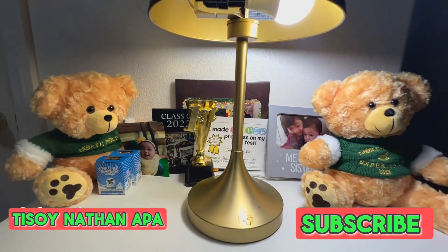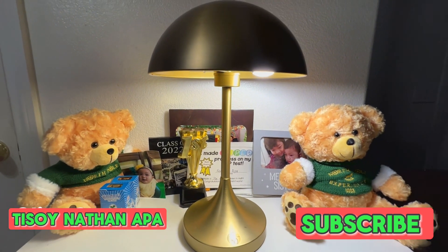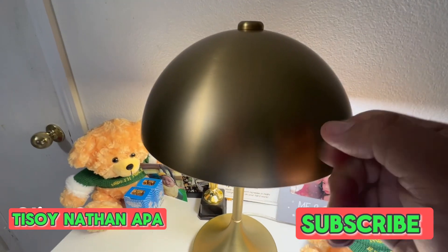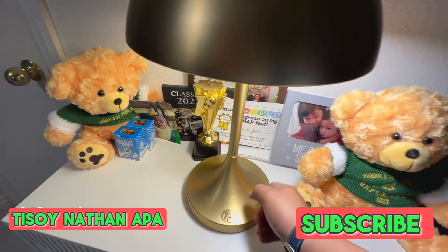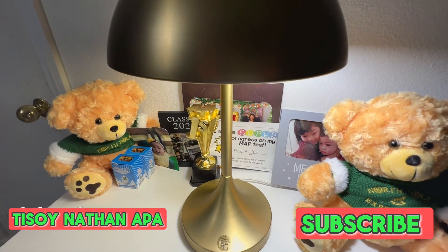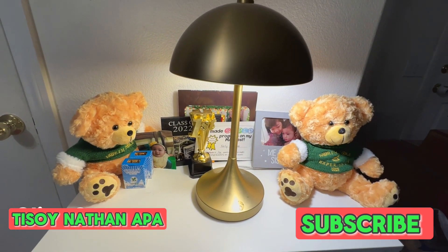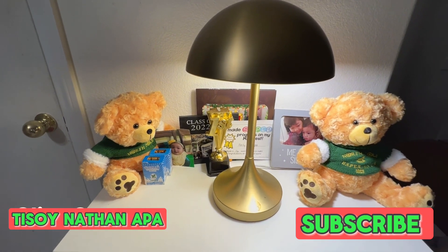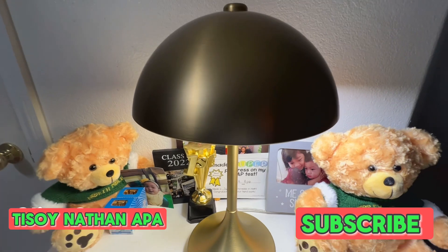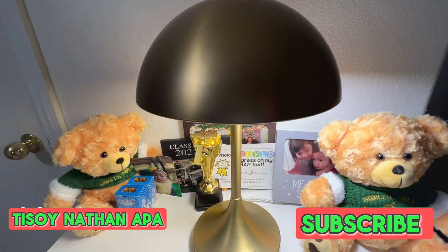Made by Better Homes and Garden for $44.94, it's made of steel — not plastic — it's solid and sleek with a brass coating. You can get it from your local Walmart, which is the authorized distributor of Better Homes and Garden, or you can order it online.